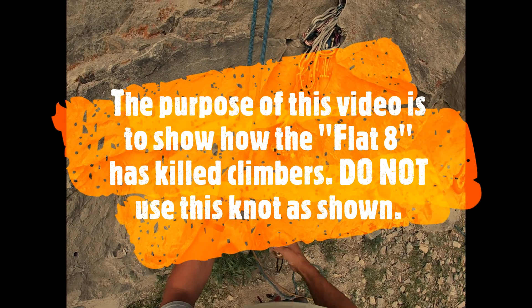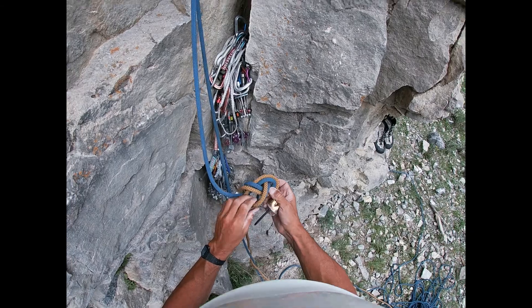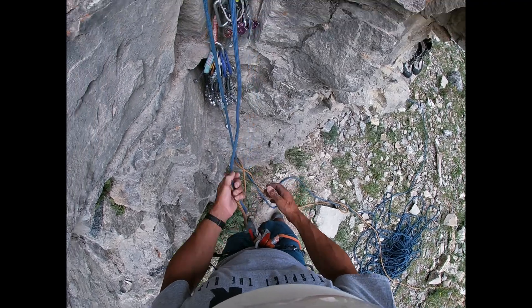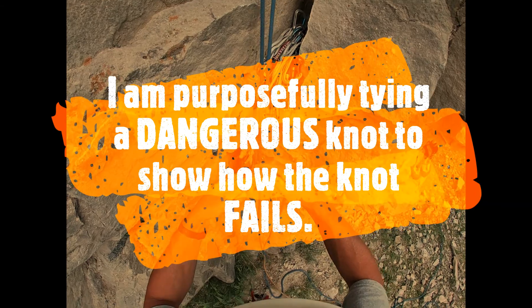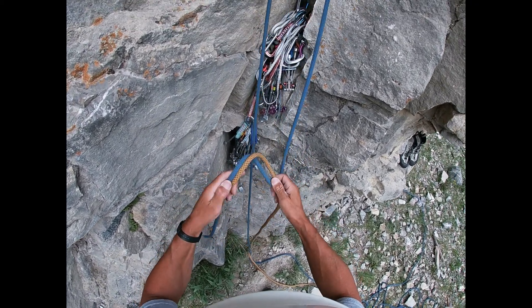Welcome to this episode of Respect the Risk, Rock Climbing Mentor Series. I am purposefully tying a crappy flat 8 here, and I want to show you the mechanism by which people have been killed. I'm standing on the ground right now, and I've just clipped the first bolt up there.